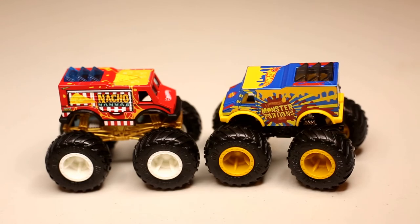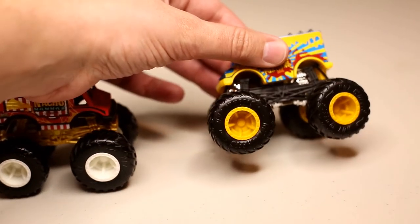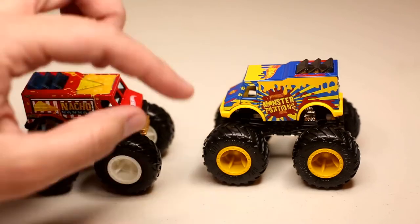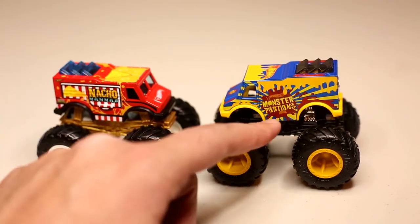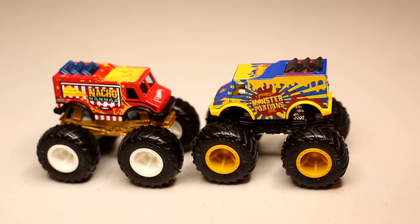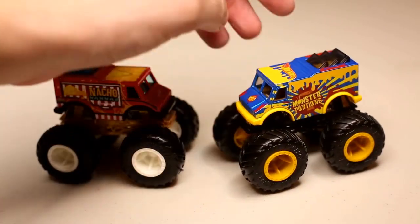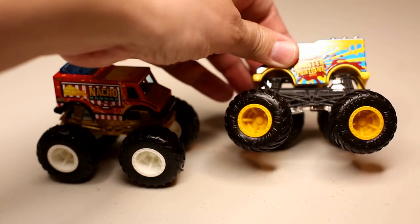It's cool that Hot Wheels is thinking outside the box, doing some new stuff. Now that I look at these rims, it's very mustard yellow. I don't think they've ever done this exact color before. Some of the trim is really like yellow, and then this is really like a mustard yellow. So I'd say the trim is more of a bright yellow, and then the rims are definitely more mustard yellow.